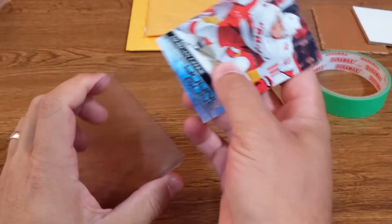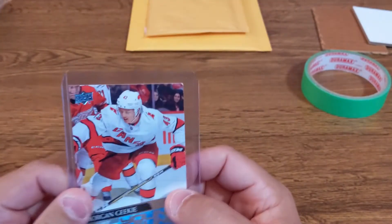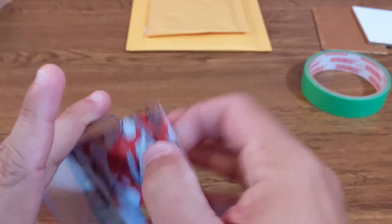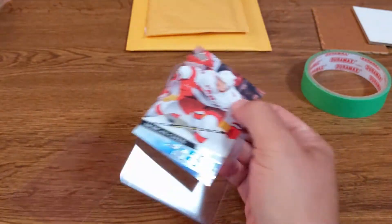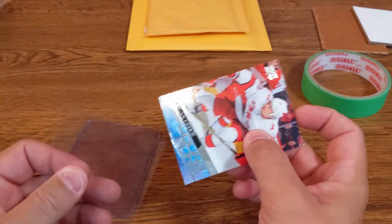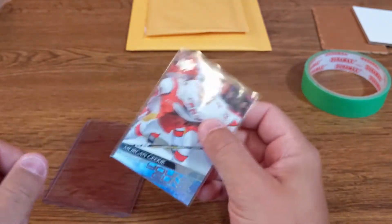Do not put the card directly in the top loader. The top loader surface is not good enough to protect the card on its own, and you want to avoid any fingerprints directly on the card. It's much easier also to put it in and take it back out. To make sure you don't damage the corners, move your fingers like this, and then you put it in the top loader.